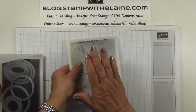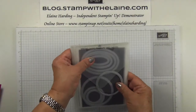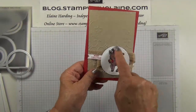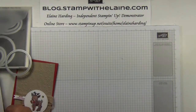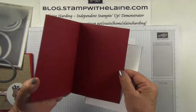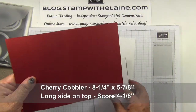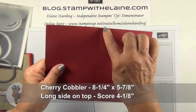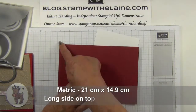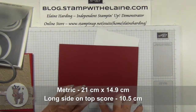Having said all that, we won't actually be using the Seasonal Tags framelits dies but we'll be using the stitch shaped framelits dies, and we're using the second largest circle. I'm going to die-cut a whisper white circle from whisper white scrap cardstock. The other cardstock you'll need is cherry cobbler, cut at 8¼ by 5⅞ inches, scored in the middle with the long side on top at 4⅛ inches.